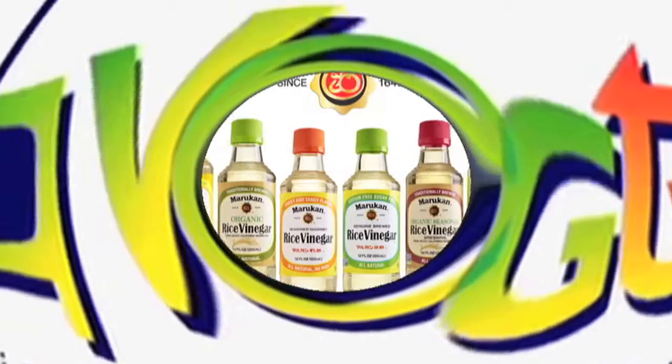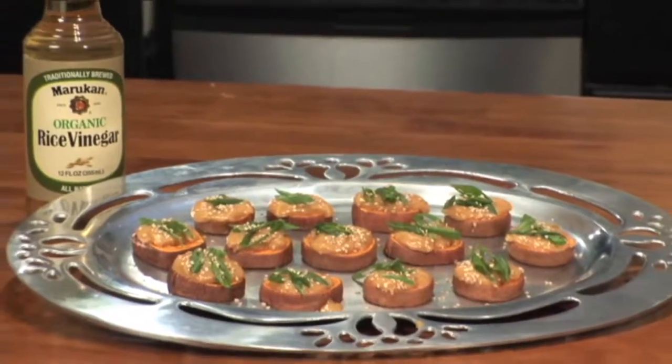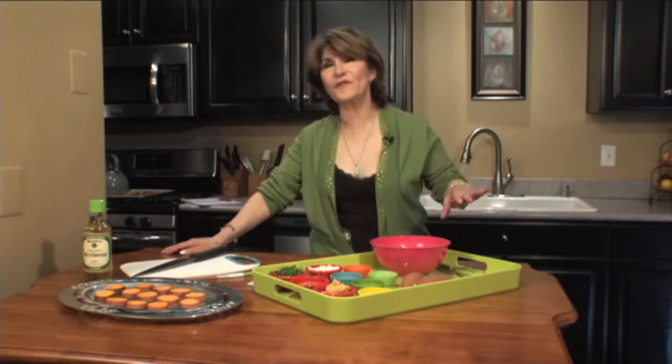You're watching VegTV. We're going to make savory sweet potato bites — easy, delicious, perfect for a buffet, great for entertaining. Here's what you do.